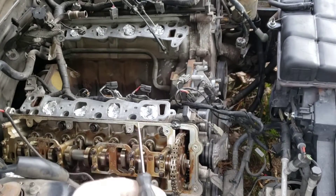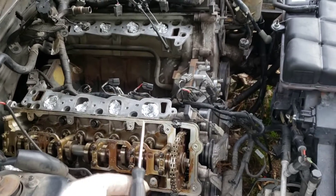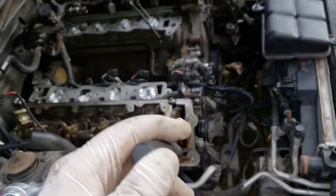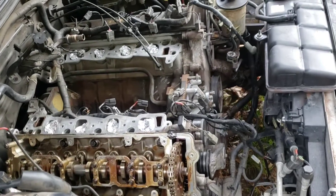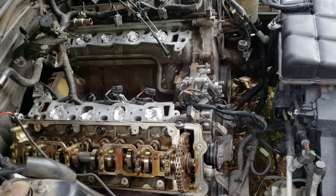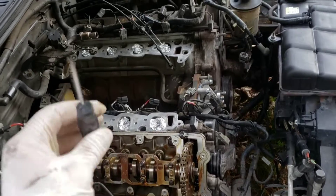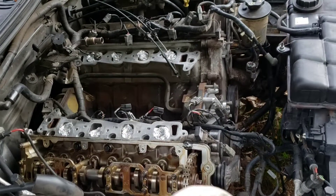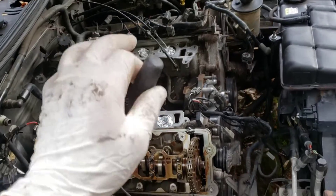If I end up building this, I'm gonna go with Trick Flow heads, probably Trick Flow intake and all that. Then again I may decide to just get a crate engine and drop it in there, maybe put a Ford Racing intake manifold on there or something. I don't know, I've got a lot to think about.